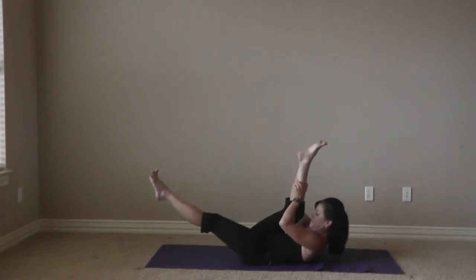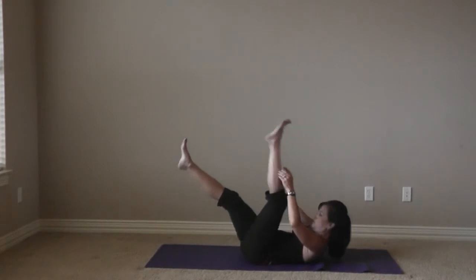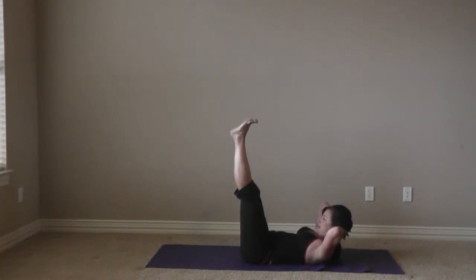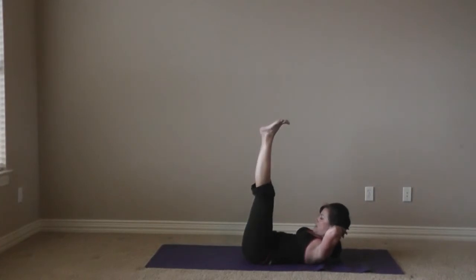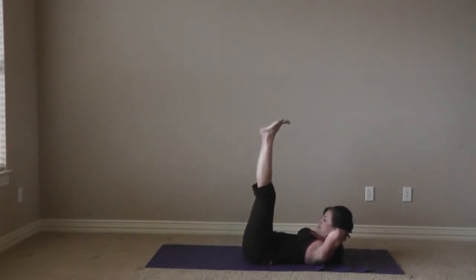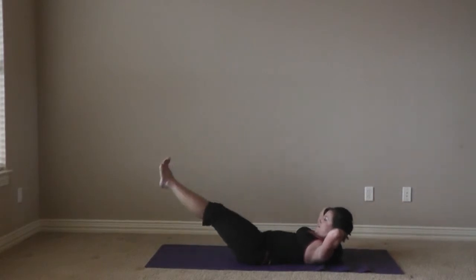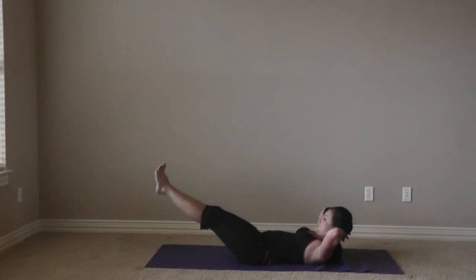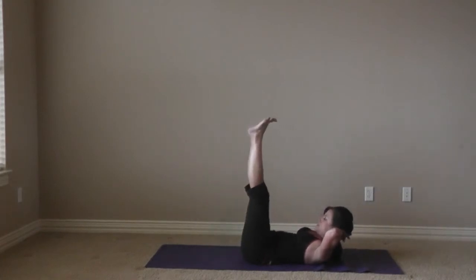Last set for double straight leg. Hands are behind the head, heels are together, legs are zipped up. We're going to lower, lower, lower, and lift with the lower abs. Lower, lower, lower, and lift with the belly. Inhale and exhale. Two more — lower, lower, lower, and lift. Zip those inner thighs.